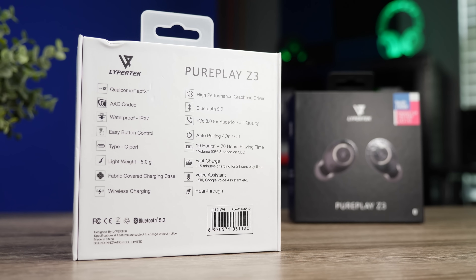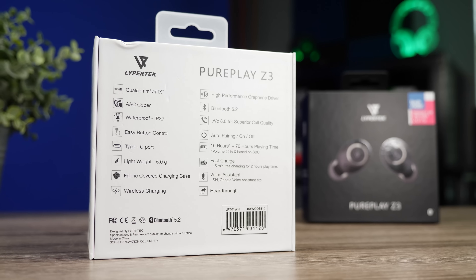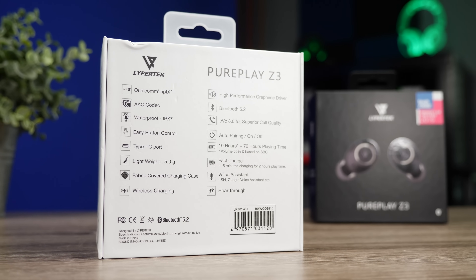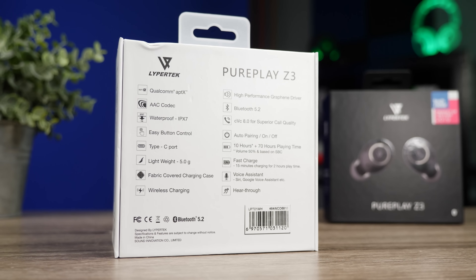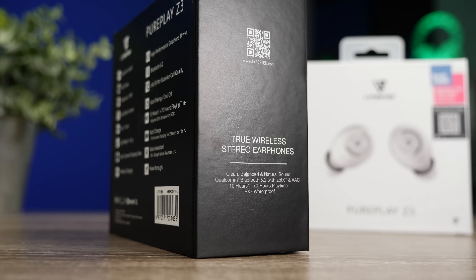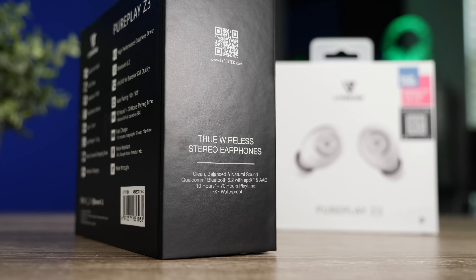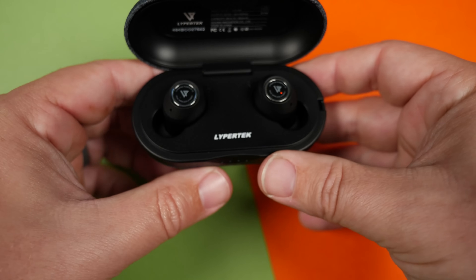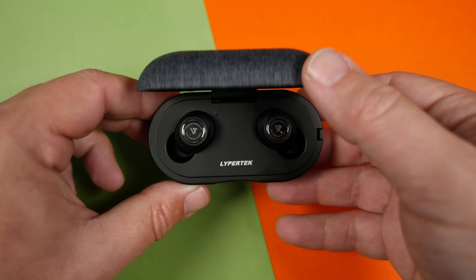As far as the technology itself, these do use Bluetooth 5.2, and they're also now using an upgraded chipset — the Qualcomm 3040 chip, which is really good at conserving battery life and giving you a little bit better performance. I had a much more stable connection with this pair; I didn't have any kind of dropout or connection issues.